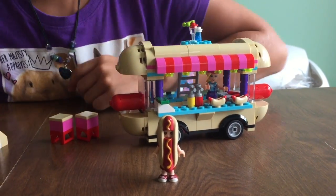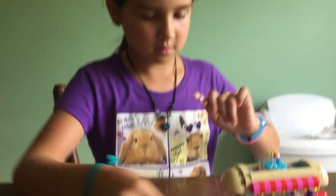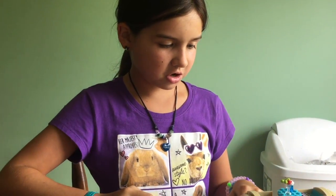Let's make a hot dog costume. I think that's pretty much it, so bye.